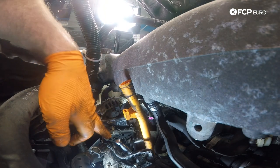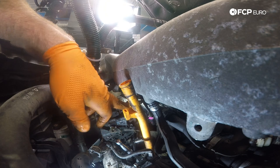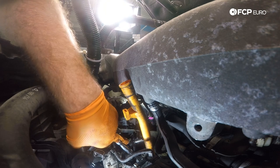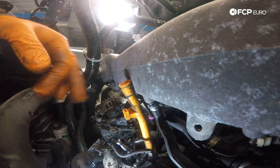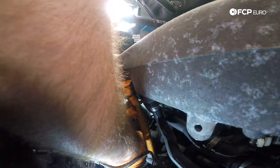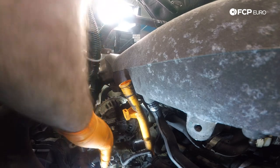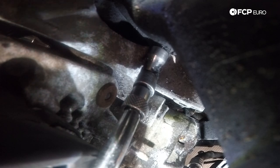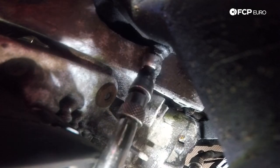We got the nut off, disconnected the wire from the alternator, and got the connector off. As you can see, there's a little bracket here that holds the harness to the alternator — we're going to get this thing out of the way. It's going to be an 8-millimeter nut. Go ahead and remove that, then remove the harness. Now we're going to try to remove this lower bolt — same size, 10-millimeter — using a swivel socket and long extension. With the harness out of the way, you literally need to be right up against the alternator to get that socket on square.